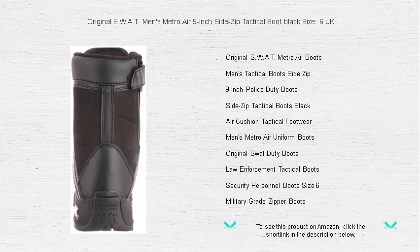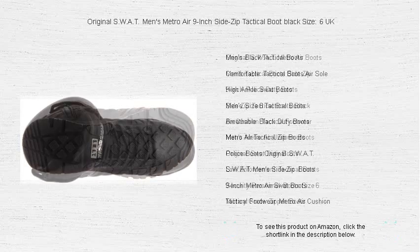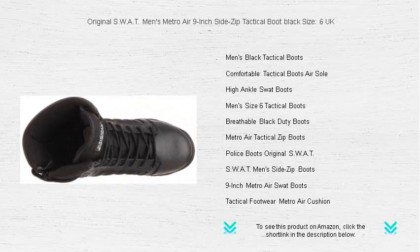The convenient side zip design allows for quick readiness, essential for any rapid response scenario. Engineered with a visible air heel cushion, these boots provide unmatched support and shock absorption, ensuring you stay on your feet longer without discomfort.